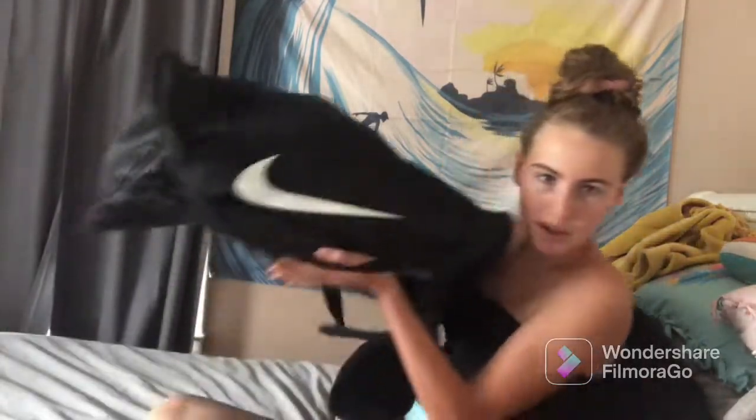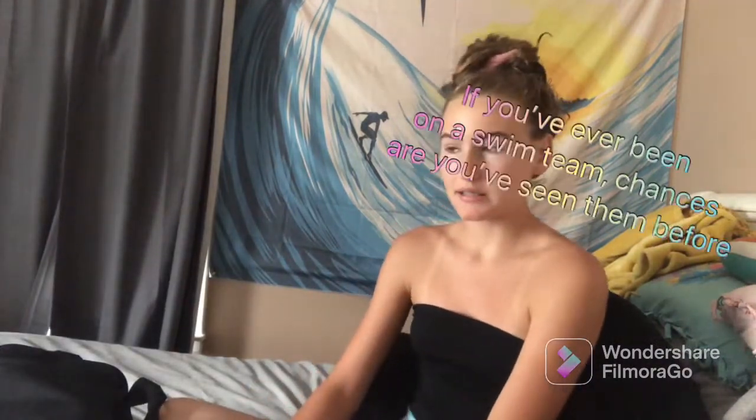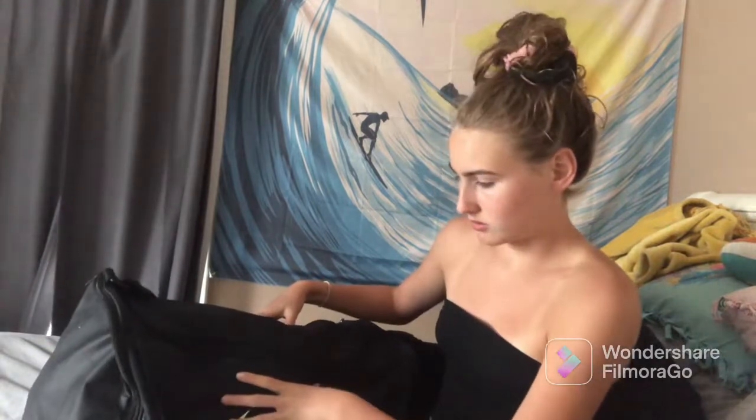Hi guys, welcome back to my channel! Today we're going through my swim bag. As you may have guessed by the title, this is my lovely moldy swim bag. I used to have one of the actual Speedo backpacks literally designed for swimming, but that thing got rusty during the five-year hiatus I took from swimming. I actually don't know what's in here, so this will be a surprise for both of us.